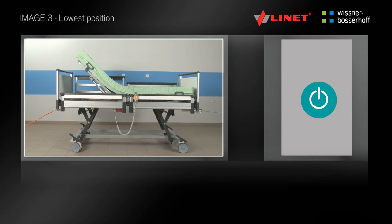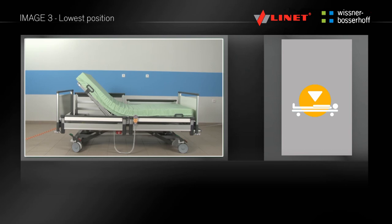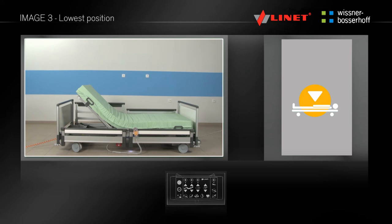By pressing and holding the button, you can set the lowest position. The backrest and thigh rest remain positioned, and at the same time the bed is being positioned to the lowest position. This function can be found only on the supervisor control panel in the area of pre-programmed functions.